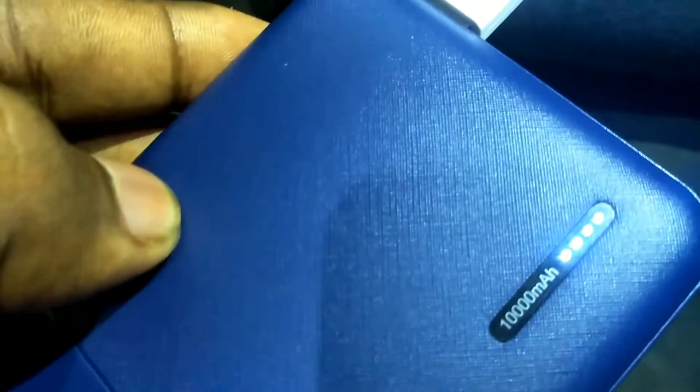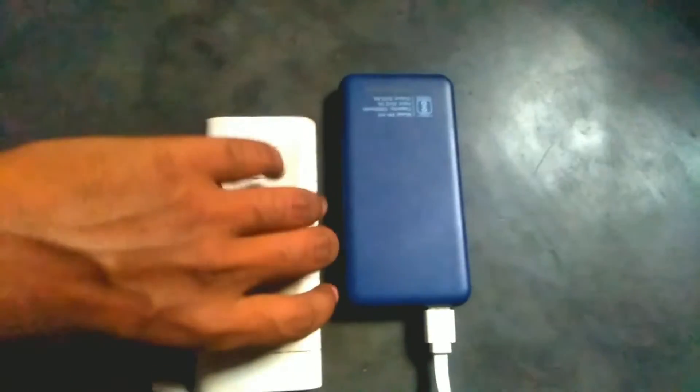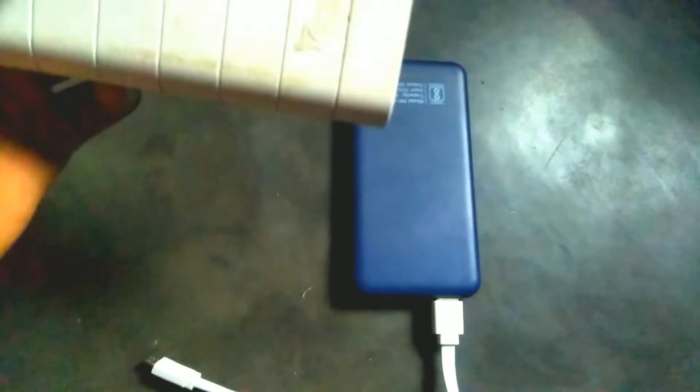All of my friends have been using this same power bank for four months and we noticed no decrease in its performance. After seeing that, I ordered it and started using it myself. If you are watching this video after a few months and want to know the current situation, you can comment and I'll reply back soon.